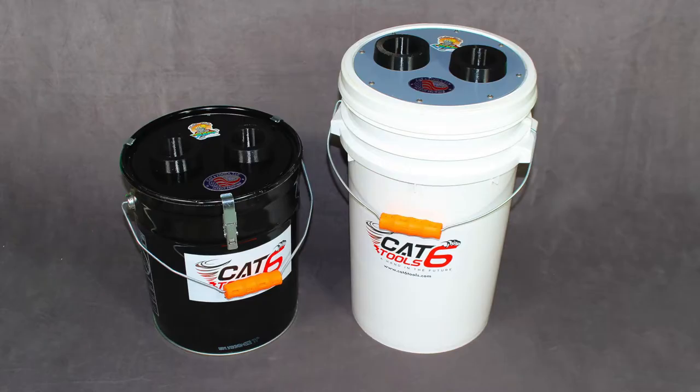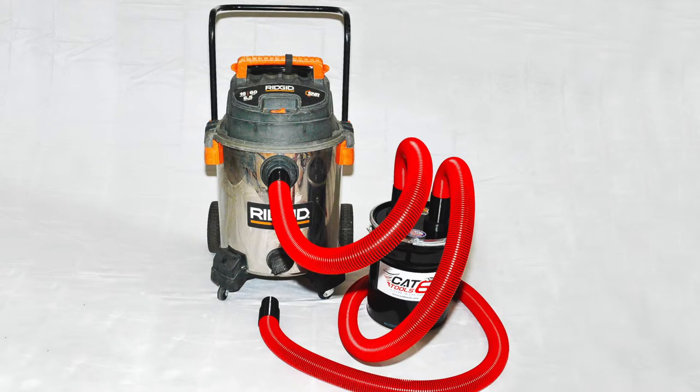We originally developed these vacuum buckets to work with our Holy Moly post hole diggers. What this allowed us to do was to put a pre-filter in front of shop vacuums in order to collect the heavier materials — gravel, rock, sand, even wet materials that might be slurries with water.